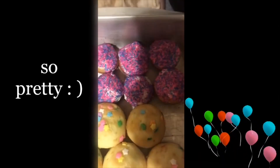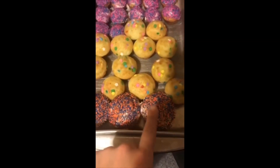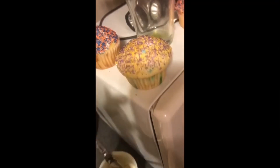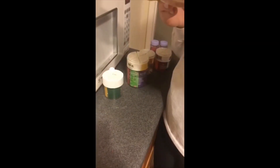Hey guys, it is currently 2:50 in the morning — almost 3 a.m. We finished cooking everything and right now we're just decorating them. These are my mini cupcakes, and the ones without icing are Steve's mini cupcakes. The orange and blue big cupcakes are mine — they're for Florida, orange and blue, go Gators! The yellow and purple big cupcakes are for the LSU Tigers — those are Steve's. Look at Steve hard at work. We have our icing and all our tools over here.